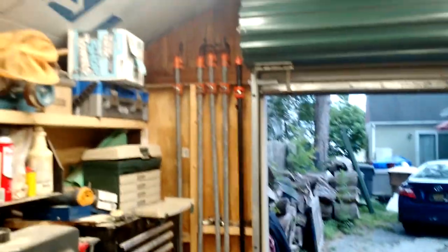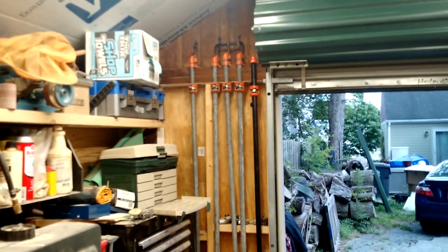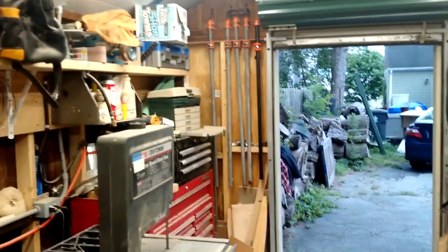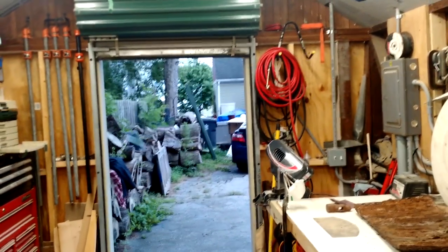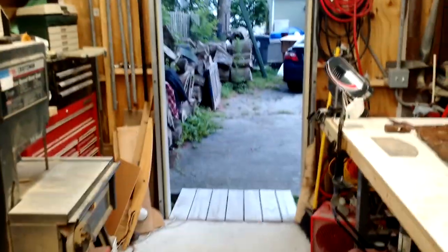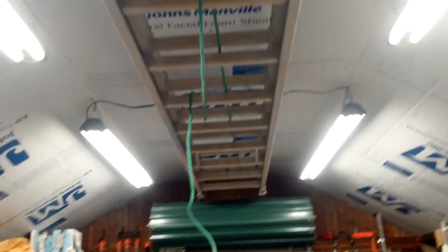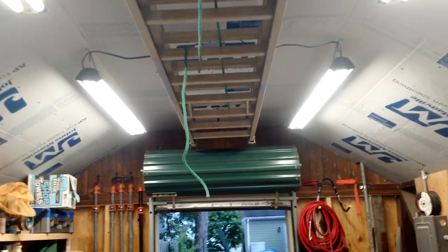Turning back around, you can see I have some of my clamps right there — those are my four-foot clamps. Very handy and I got them in the only place I can fit them. There's my overhead door. You can see the wood on either side — this used to be a carriage house with big doors. I closed them in and put in an overhead door, very simple. And of course my ladder is stored up above. When I need it, it's there; otherwise it's out of the way.